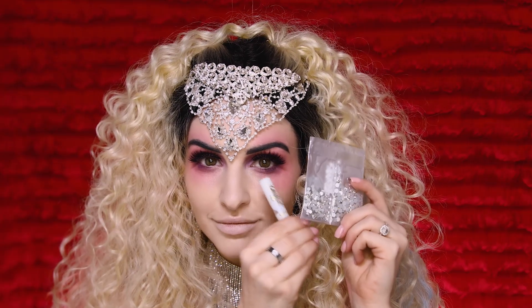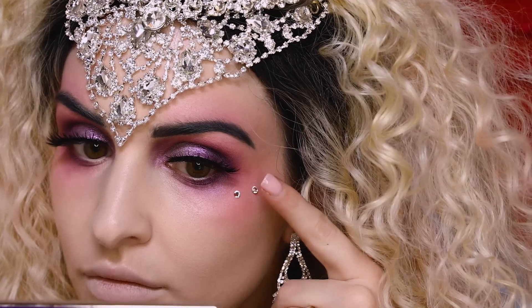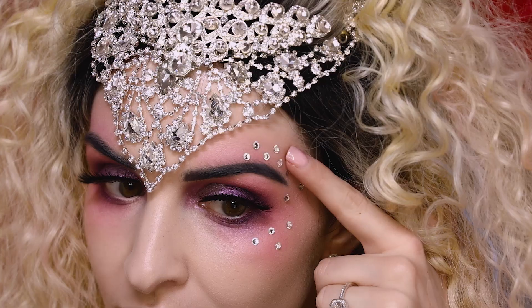Now I'm taking some gems I ordered on Amazon and using our Tartus Pro Lash Adhesive to pop these on right around the eye area and above the brow.